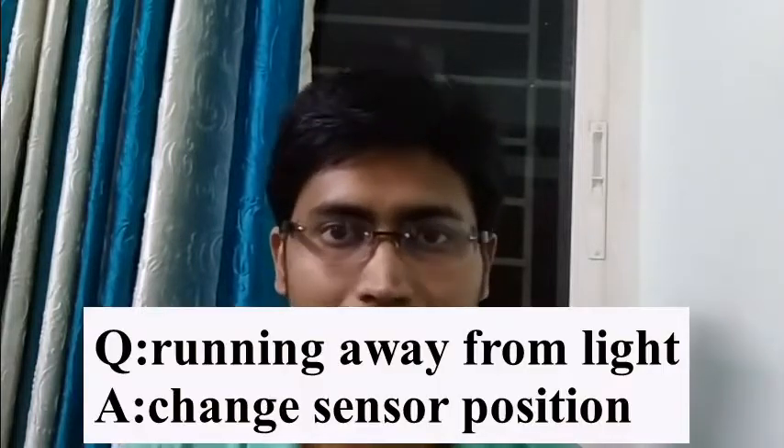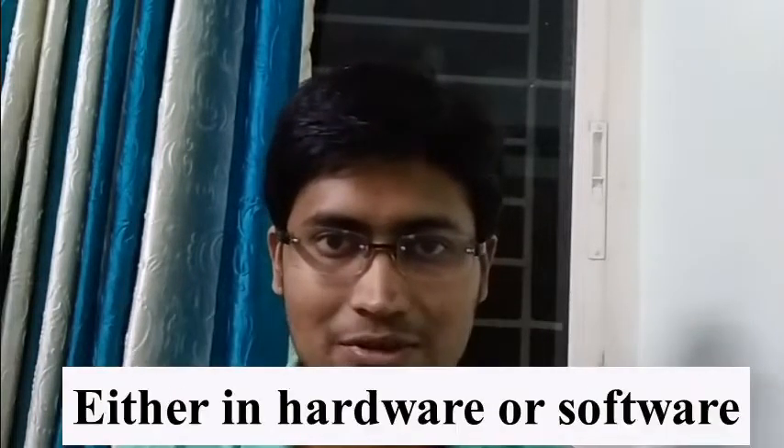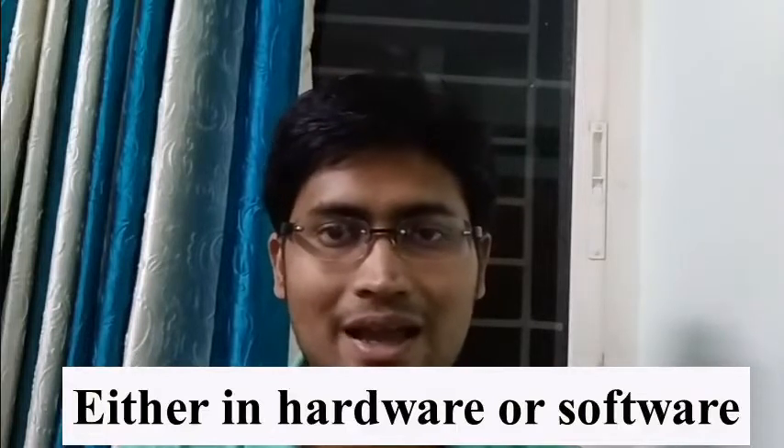If you have reached this part of the video, congratulations — I know it was a very boring video. There will be failures and problems. One problem is that you will see the solar tracker is not tracking the sun but is tracking the darkness. Just reconfigure the sensor positions — those LDR positions. The second issue is jittering or shakiness of the solar tracker, which is because of the weight of the frame or inertia.